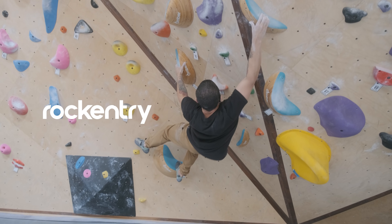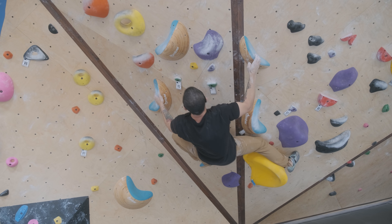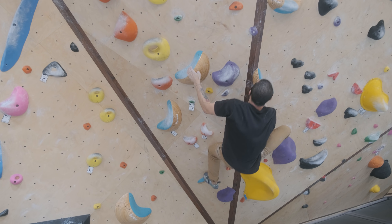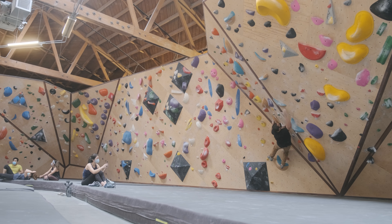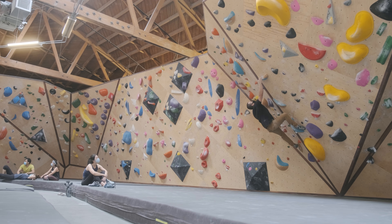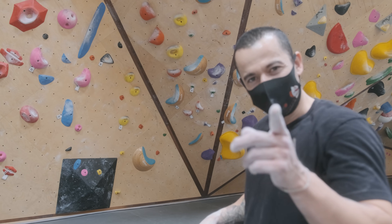This climb requires a lot of compression. And again, as I mentioned, it's dual texture, so I have to grab it on the blue portion. I think I figured out the beta on how to get to that pinch — I'll show you guys right now.